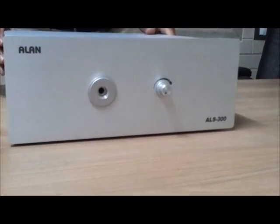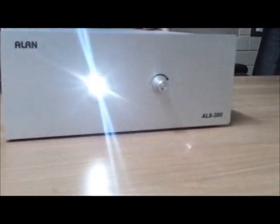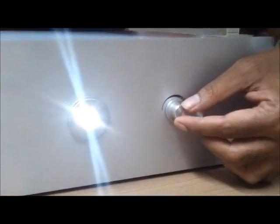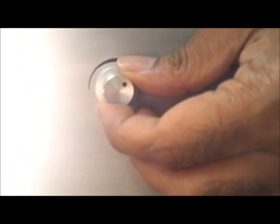Let us start the light source. It is at the minimum intensity. We can increase it with this knob — now it is in the middle. This is the highest position. The total output of this LED light source is around 300 watts.